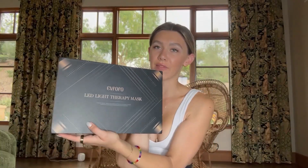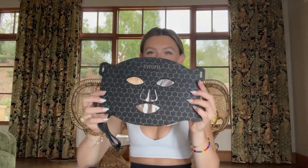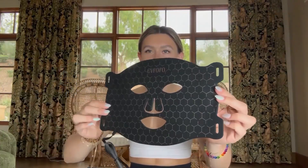Hello you guys, I just got this super cool LED light face mask, I'm so excited to try this out. Let's open up the box so you can see what it looks like. Here is what the face mask looks like — it is going to be nice and flexible, so it's going to mold to the shape of your face.